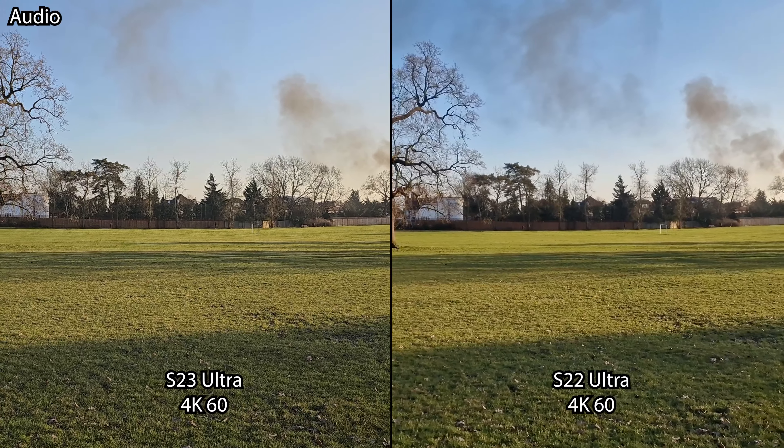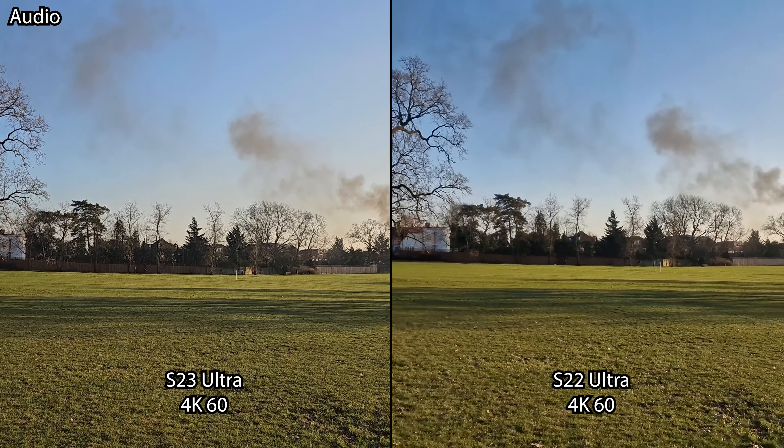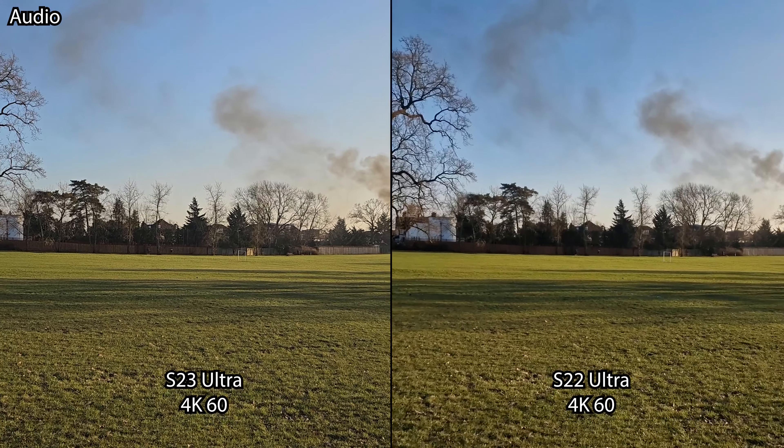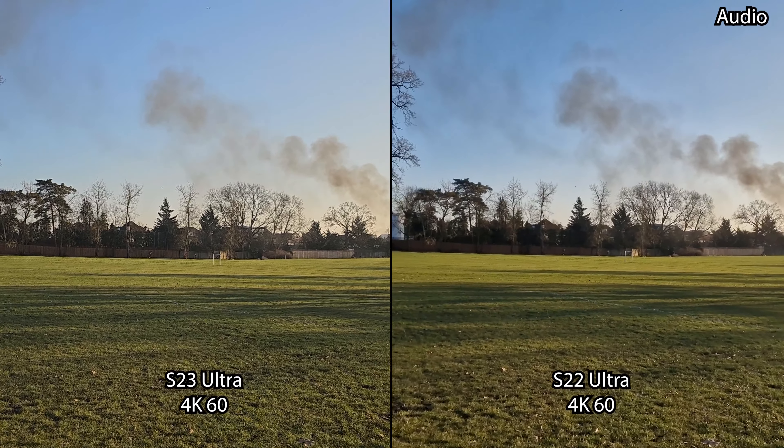We've now switched to the 4K UHD 60 frames per second video recording mode and are seeing how the image quality performance holds up in terms of stabilization, colors, and details.